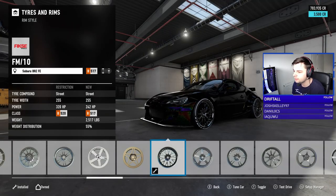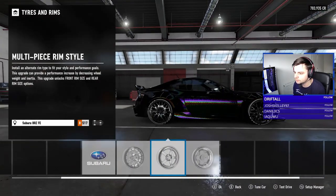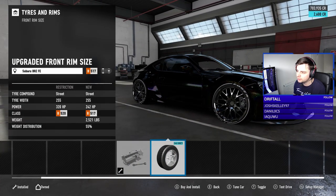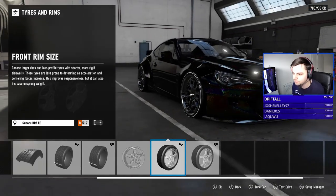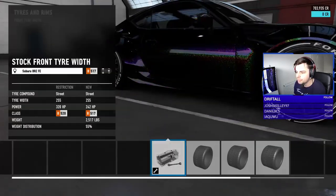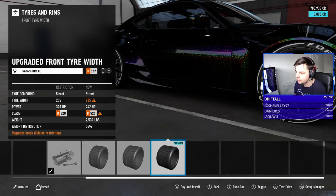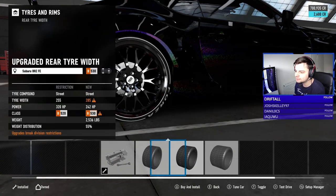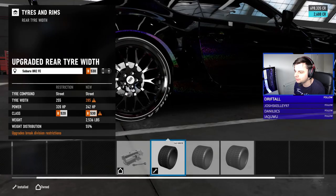Alright, putting those rims on. I kind of want to downgrade the rim size but we'll leave it as it is. Front tires we're going to go max 285s — this Forza Edition car is upgraded to the max. I'm going to go 265s in the rear.